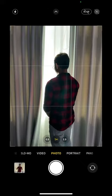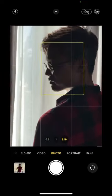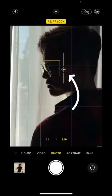Now facing the window, have your subject look down and toward their left shoulder. Zoom in with your phone, but don't shoot just yet. Press and hold on the screen to lock autofocus, then pull down on the sun to lower exposure.